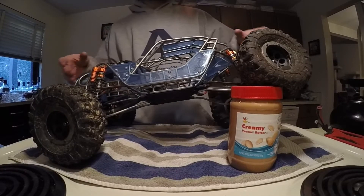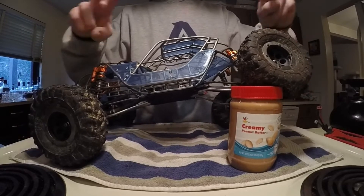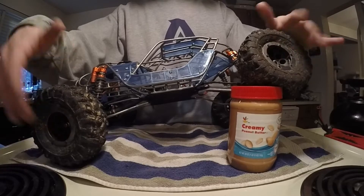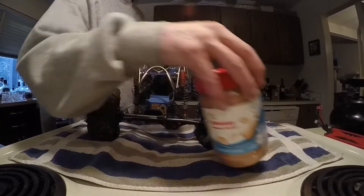I'm pretty set on these Rock Beasts — I think they look scale enough and I love the way they perform. I may wind up going with Rock Beast 2s, they're a slightly larger tire, but I don't know yet — that's something I'll have to consider down the line. I'm going to be getting wheels and a set of Vanquish knuckles to throw on the back axle for the rear steer.